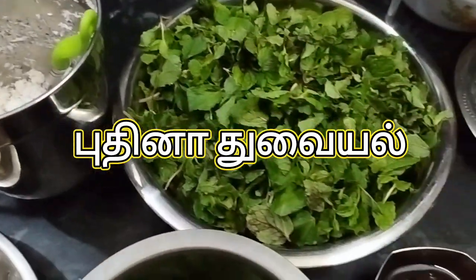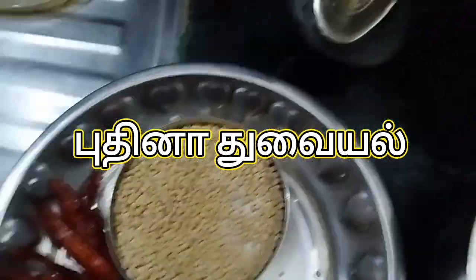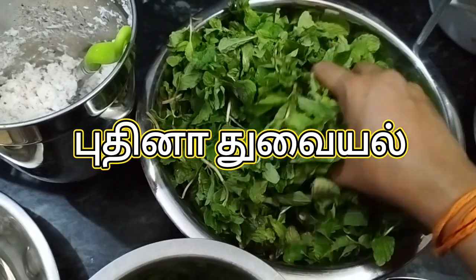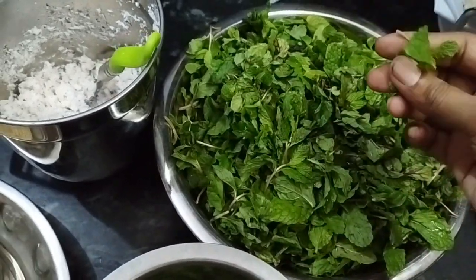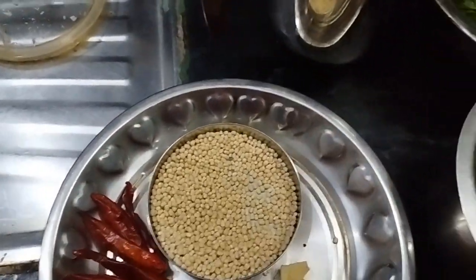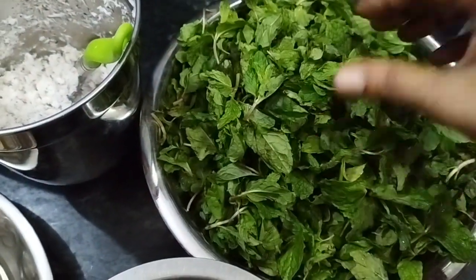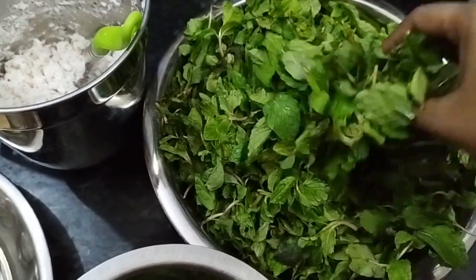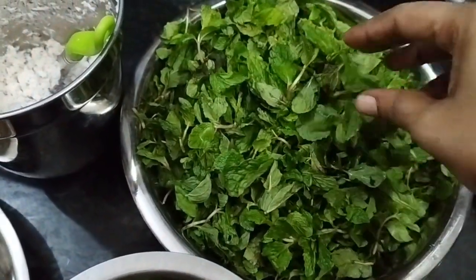Hi friends, how are you doing? In this kitchen, we are going to make a pudina chutney. I will show you how to cook a pudina chutney.